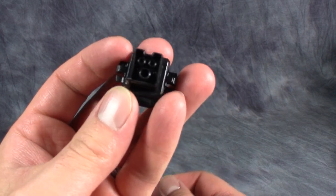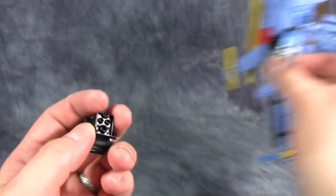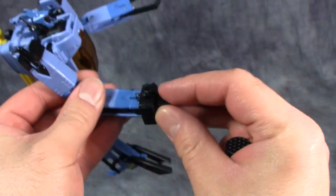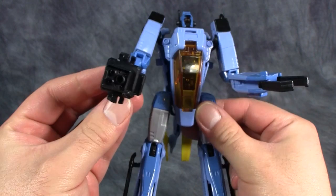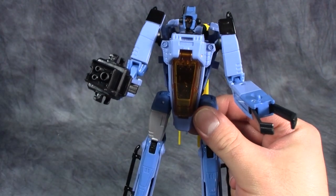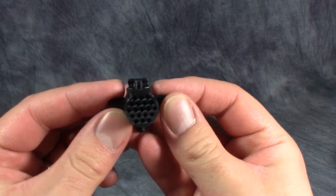Then there's this — I'm not sure what this is; I think it's supposed to be a camera setup. It can be wielded in robot mode very easily by folding his hands up and slipping this over — it will slightly peg into place and sits comfortably on either hand. Looks pretty good actually, very G1 accurate. Last up is the missile pod — I like missile pods.